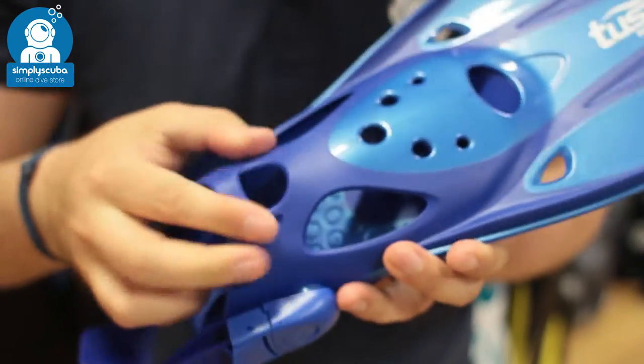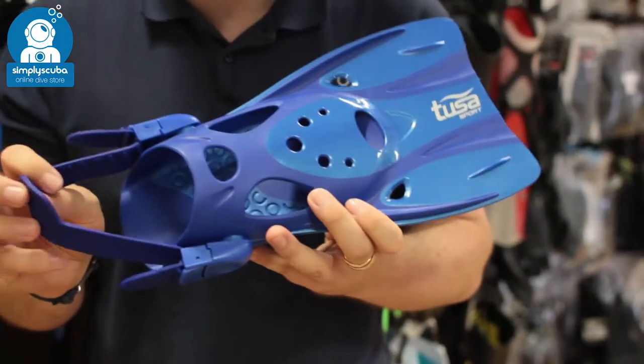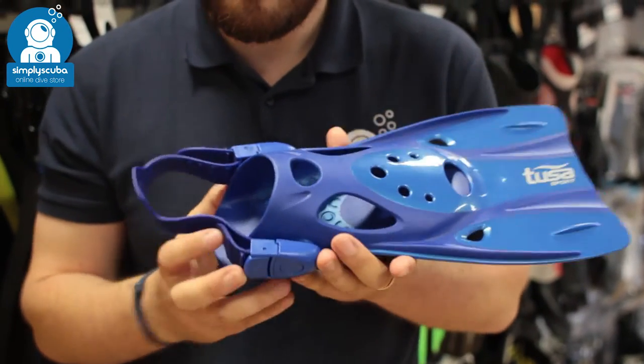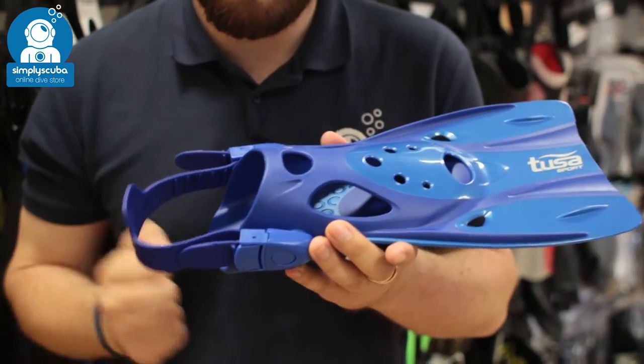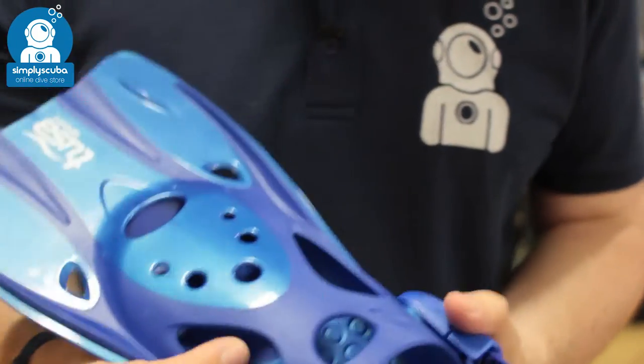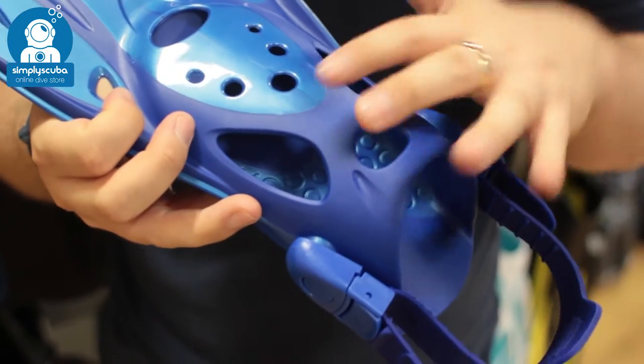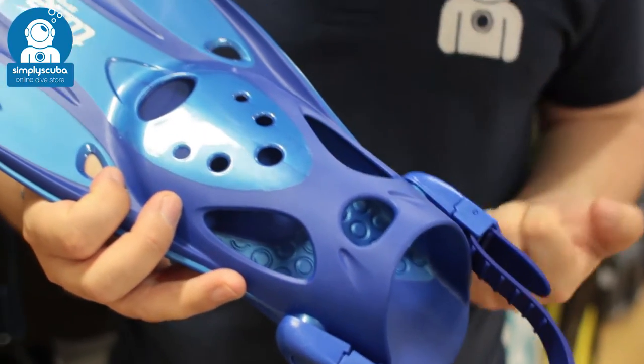Very soft material makes it comfortable against your foot, and the adjustable heel strap means that no matter what size shoe you are, you can adjust it to the perfect length. Taking a closer look at the fin overall, you've got a nice open foot pocket with lots of openings, which means it's easy to get them on and to take them off.